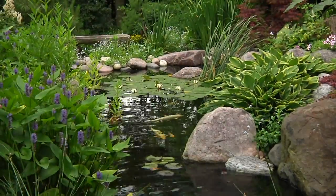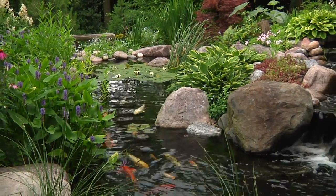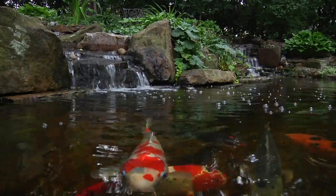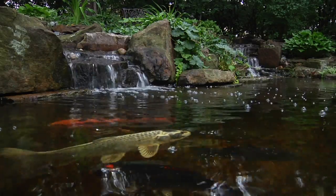Every process that happens in the pond's ecosystem is dependent on oxygen. Your fish require it to survive, and the beneficial bacteria you add rely on it to help clean the pond. Adding the Pond Air system will help maintain proper oxygen levels in your pond throughout the day and night, creating a more stable pond environment.